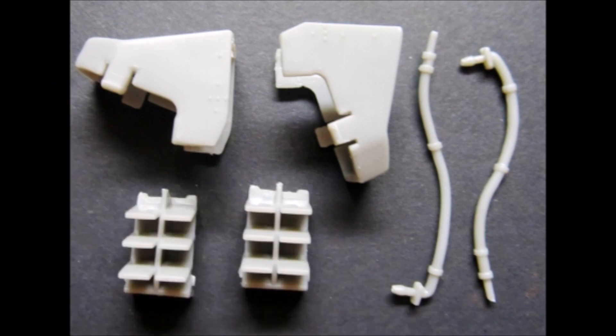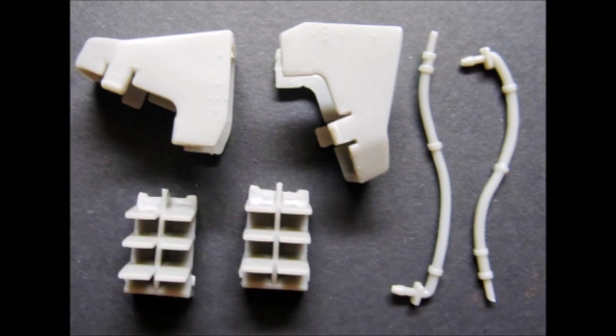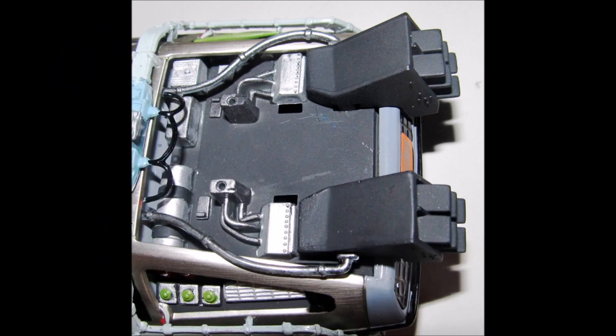Grab these parts and paint the rear exhaust units flat black and add them into place. Now snap the inner louvers into place in the rear panel. The lines are painted a steel color and they run from the outside of the exhaust to the back panel of the car.